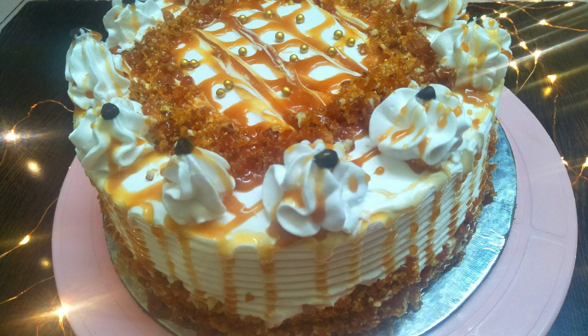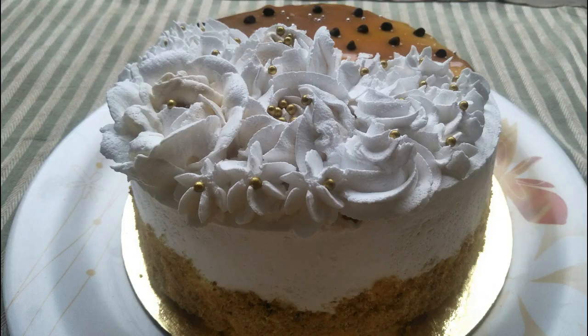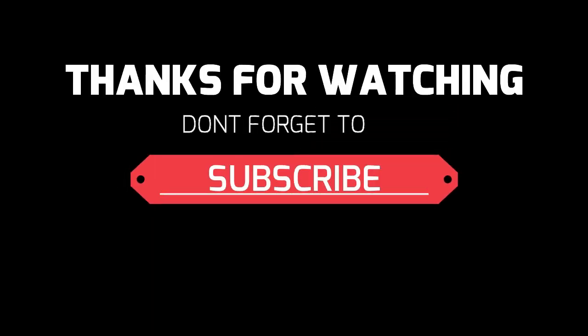If you like my video, give me a thumbs up and subscribe to my channel, and also share it as much as possible. Thank you!